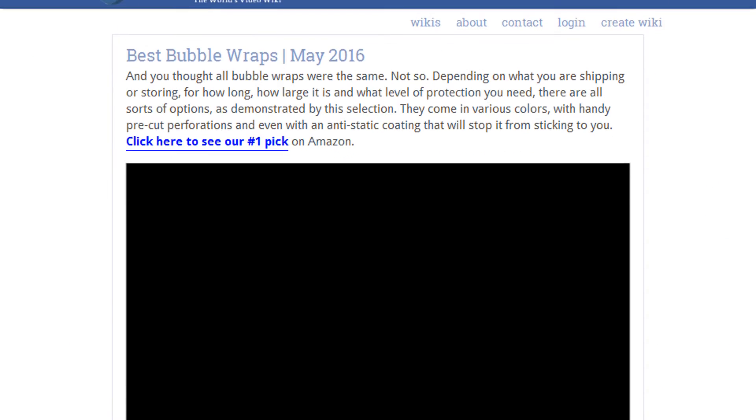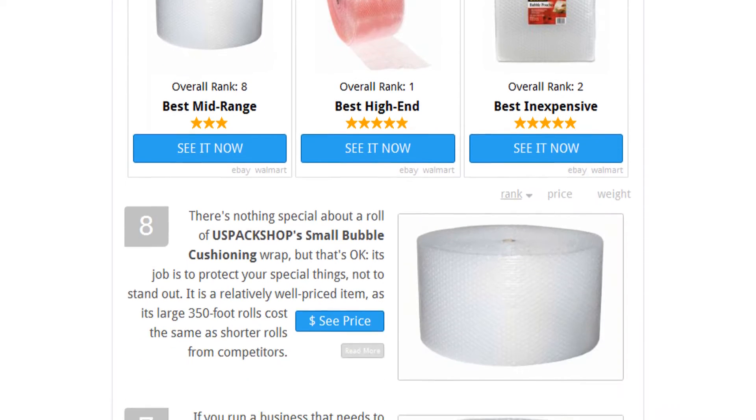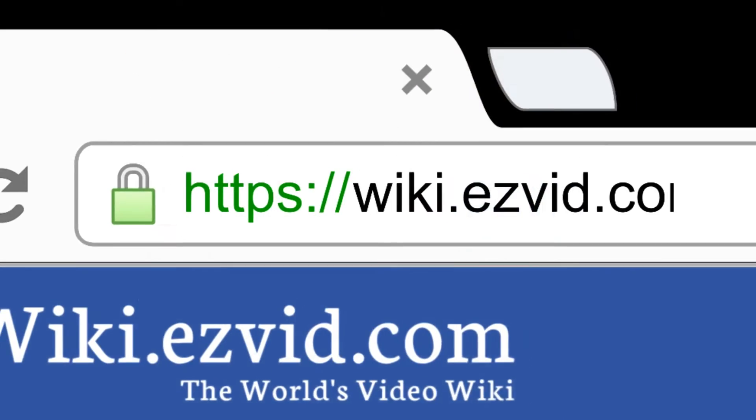To see all this stuff, go to wiki.easyvid.com and search for bubble wraps, or click beneath this video.